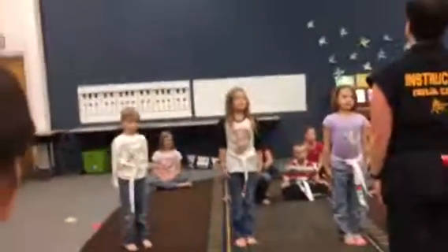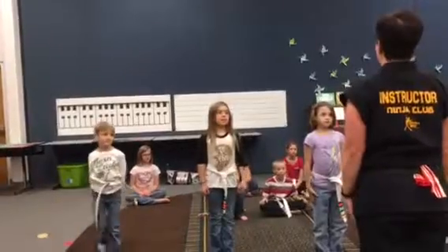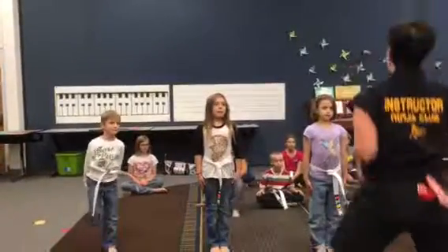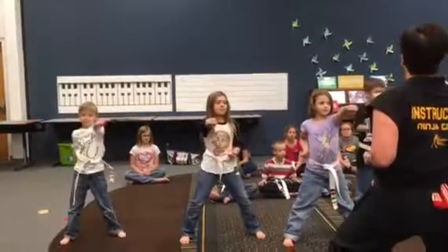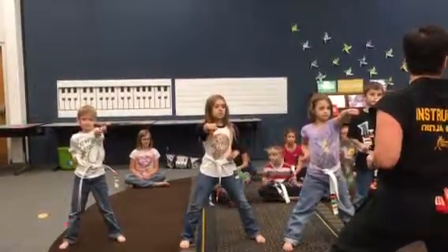You guys ready? Show me attention. Yes, ma'am. Let's try that again. Attention. Yes, ma'am. Citizens, ma'am. Citizens, ma'am. Get that sharp in the street. You guys ready? I want it sharp. I want it strong. And I want it loud.